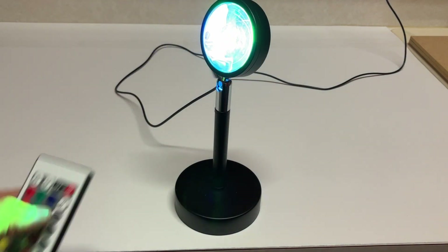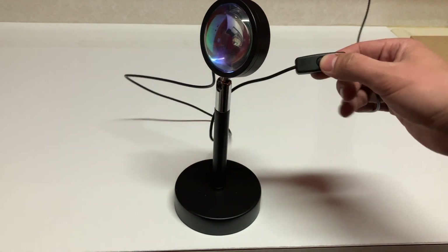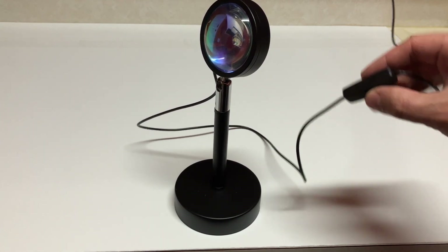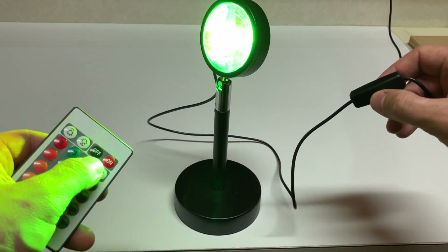One other thing to note is there is a little power button attached to the cable. This power button will turn on and off the light and essentially bypass the remote. With it off, there's nothing you can do — the on/off button on the remote doesn't work because it's kind of like a hard switch. If you want to use it again, you can turn it on, but then it's going to default to the RGB color cycling mode.